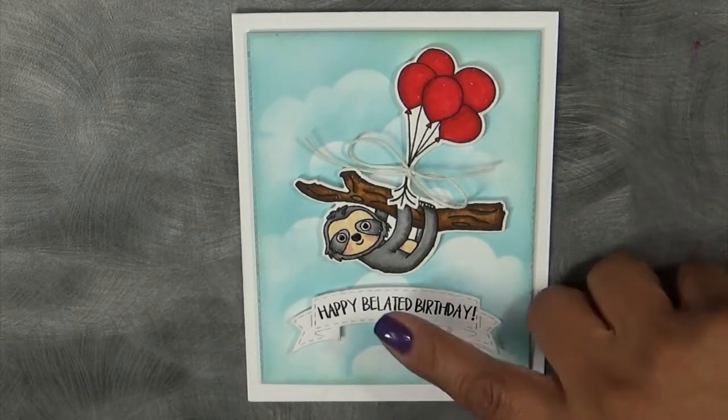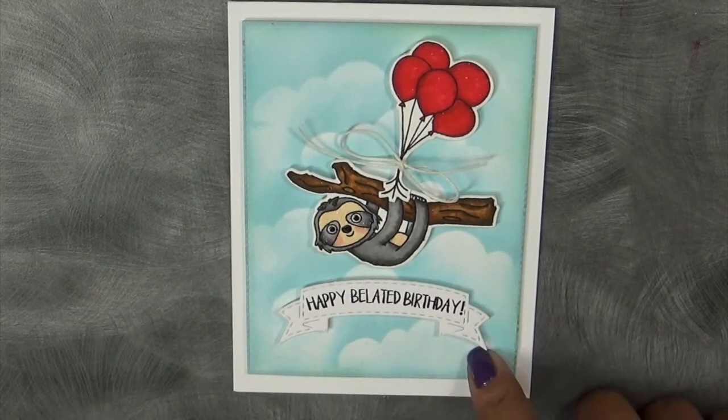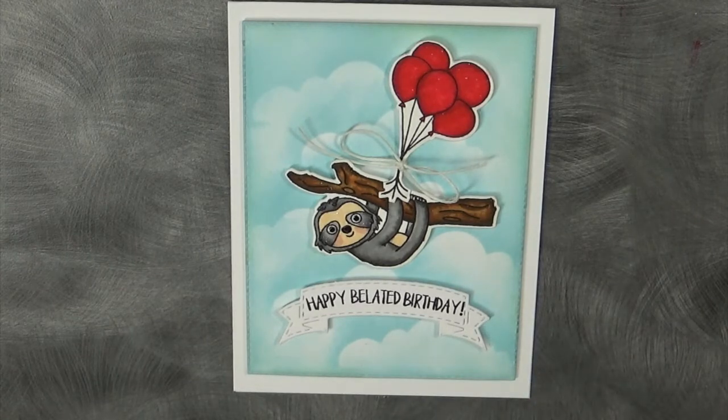This set has a little bit of everything: there's birthday, there's some Christmas, and there's even a Valentine sentiment in here, which I super love. I cannot wait to use that when heart day comes along. It has a good variety of sentiments, and it's not just based around Christmas — so just so you know.